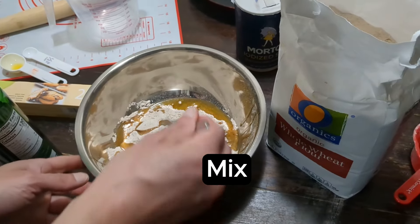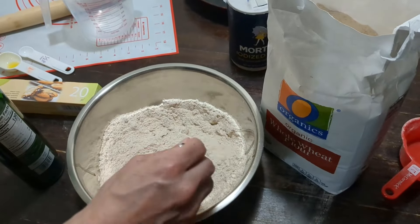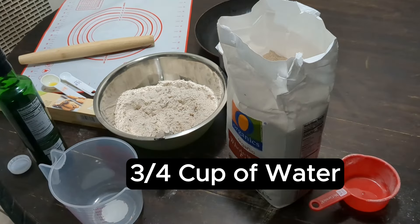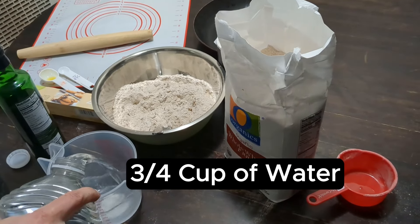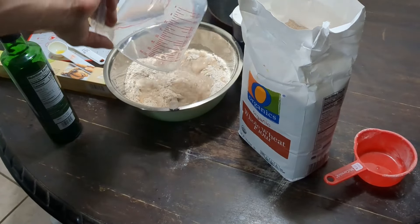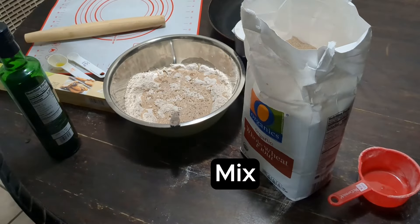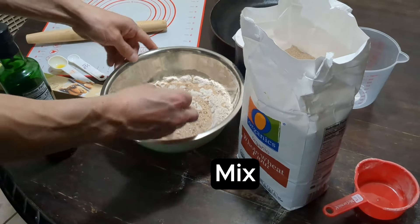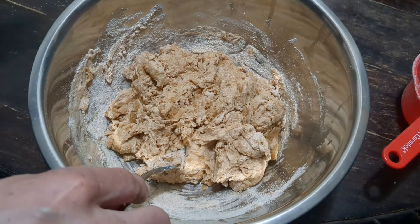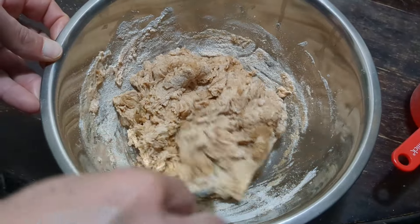Now we're going to mix it with the fork. Now we're going to put three quarters cup of water into the bowl. We've got the water — now we're going to mix it, family. This is what we want: it's not too tacky, it's not too sticky. This is the consistency we're looking for, just like that.